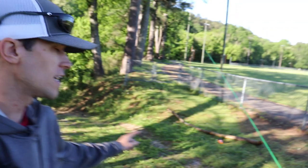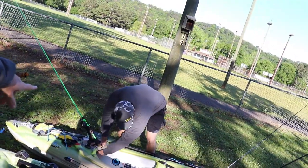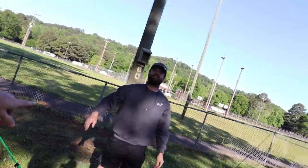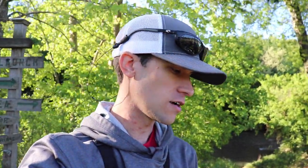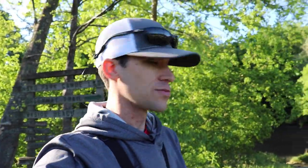Ladies and gentlemen, we are back. I've got the old creek down there behind me. I've got my boy Justin — Justin has made very few appearances on the channel. We've got to fix that. Me and Justin are going to hit up this creek. I've got the ultimate creek fishing kit that we're going to fish with today, the one I built at Walmart. Hopefully we're going to catch some fish. Justin, you ready to get in the water, buddy? Absolutely. Let's make our way down there.